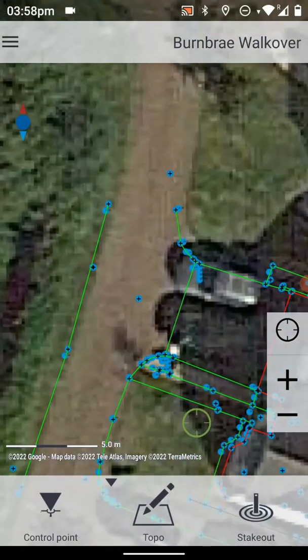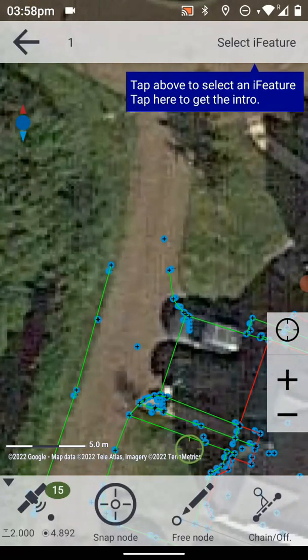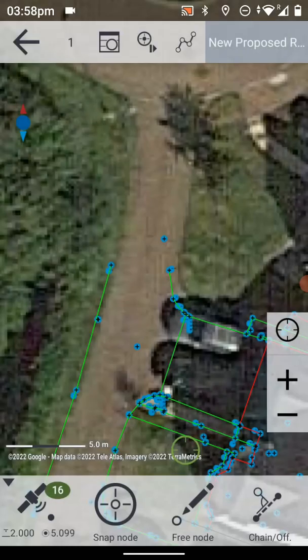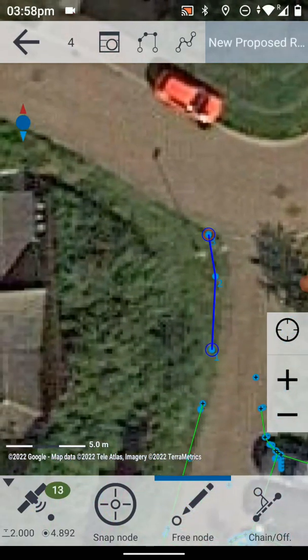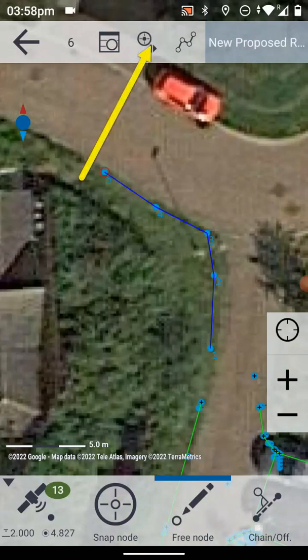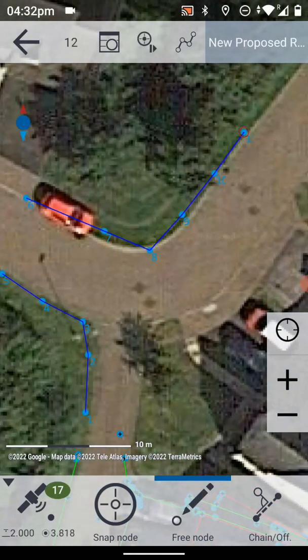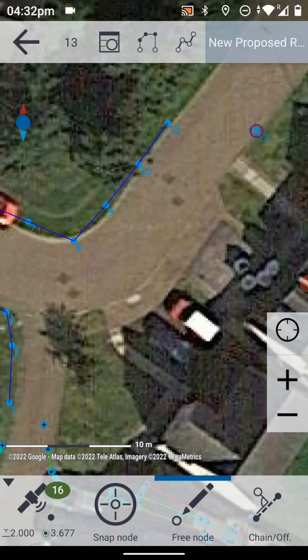If I exit the staking out and I want to update something on the map, then I can just choose Topo. First of all I can select a feature — top right — and I may want to propose a new access route or something similar. So I'm going to choose 'Lines > New Proposed Route', and rather than having to walk along the line I can choose 'Free Node' and I can just start tapping where I want this line to go. I can end the line by tapping there. If we want to continue on the other side of the road, I can just start tapping around that side of the road again. We can end it, go back, and say 'Lines > New Proposed Route' and start tapping on that side of the route.